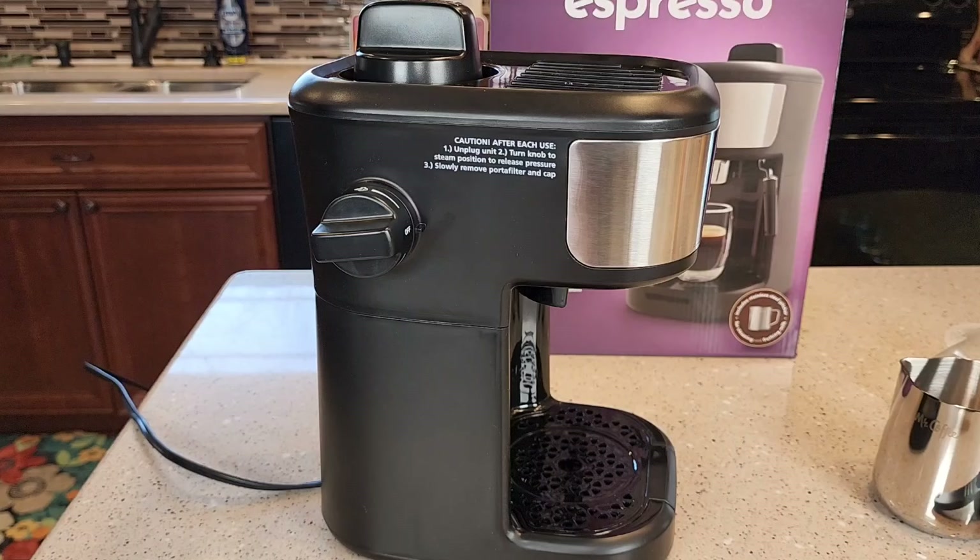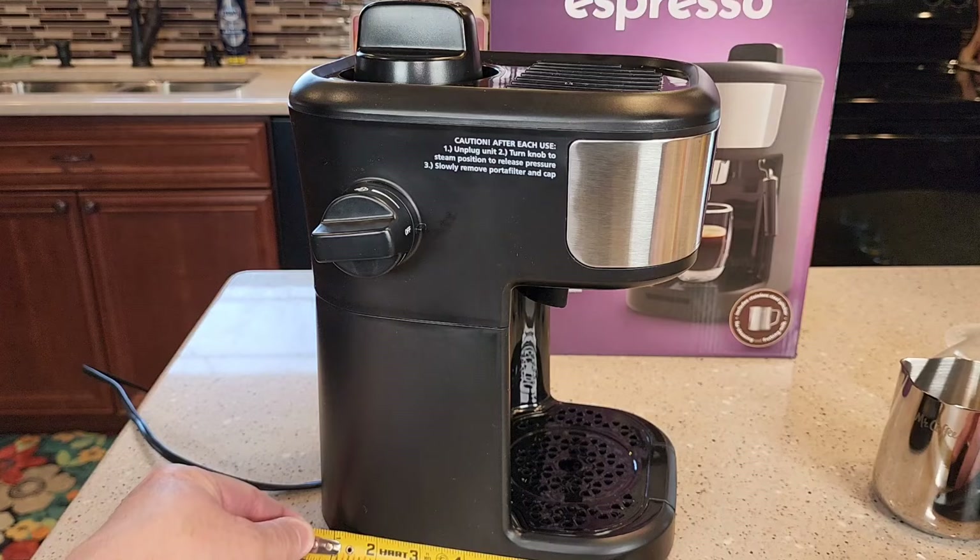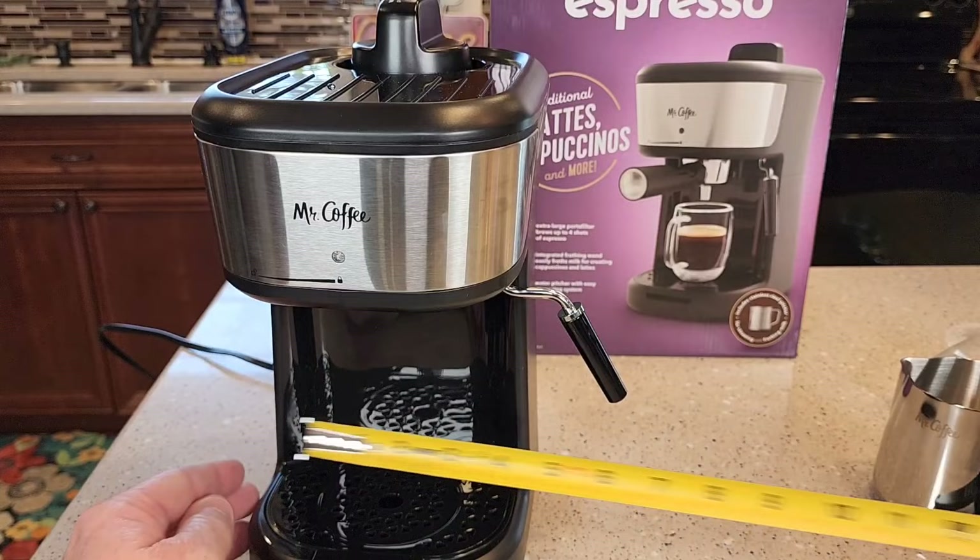Let's go over dimensions really quick. It's about 8½ inches deep and about 12 inches tall, and left to right is right around 6¼ inches.